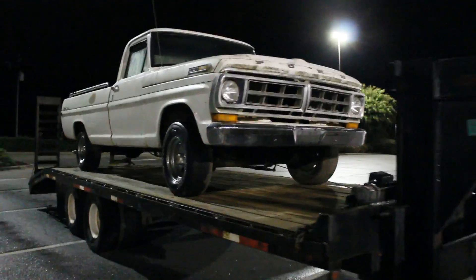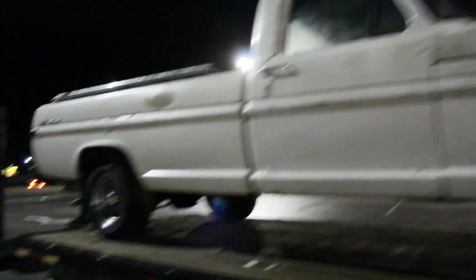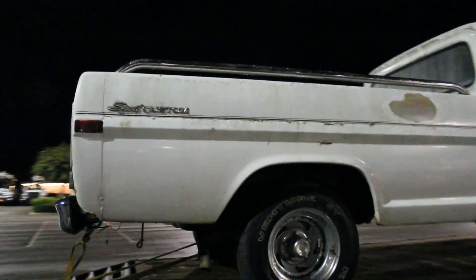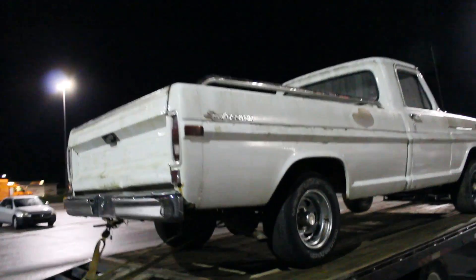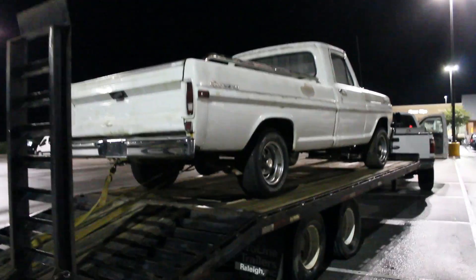So here it is on the trailer, 71 F100, picked it up. It's all dark and rainy now, but you'll be able to see it better in the sunlight. There it is, I'll go over it more tomorrow.